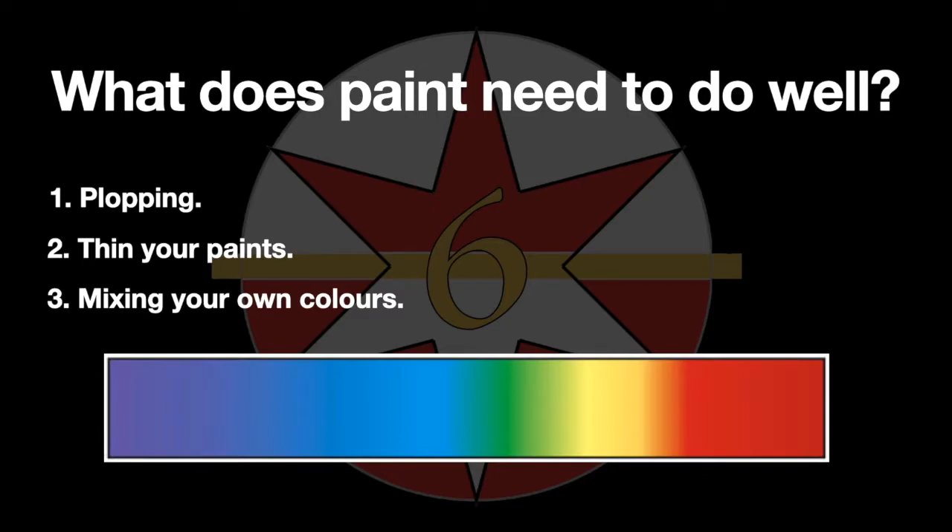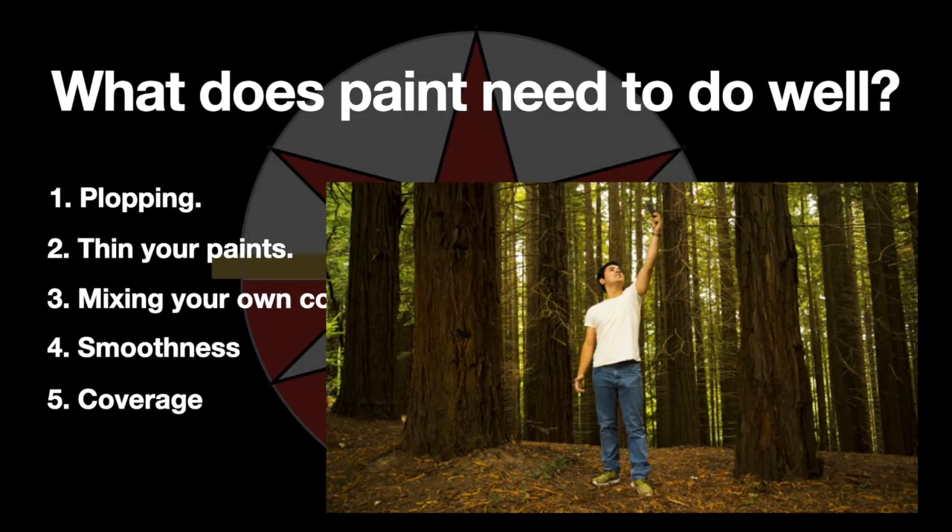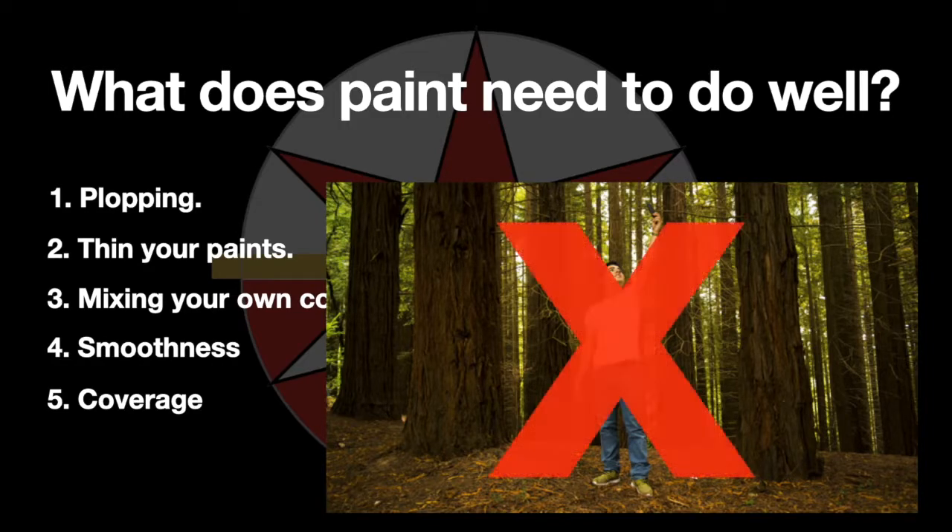Third, mixing. We don't want to buy every available pot in any paint producer's range — just kidding, of course we do. But it gets expensive even with cheap paints, so we mix our own colours. Fourth, smoothness. Handling paint with a paintbrush is what we do most when painting, so the smoothness versus globbiness in feel of the application of paint is going to be a factor, especially when we consider coverage.